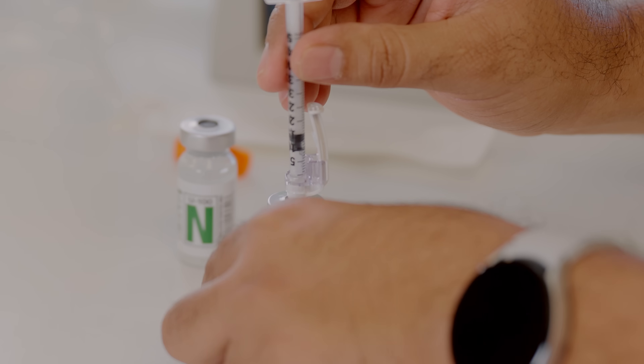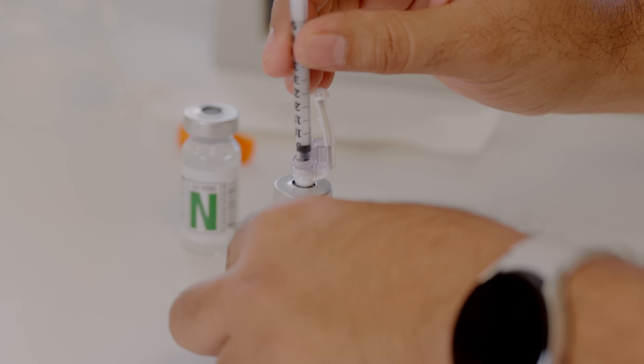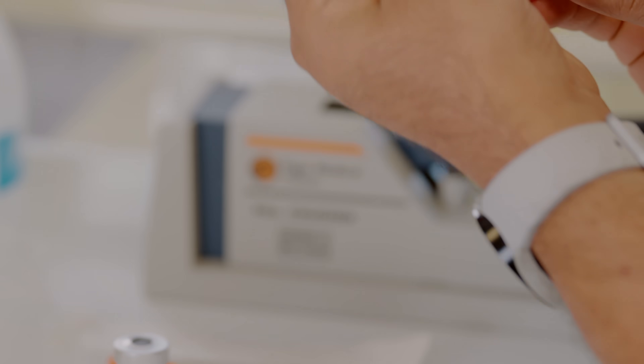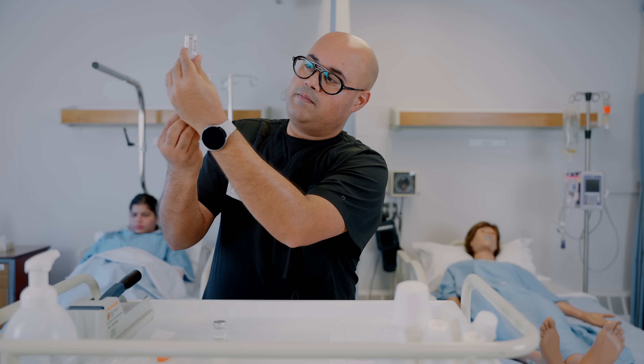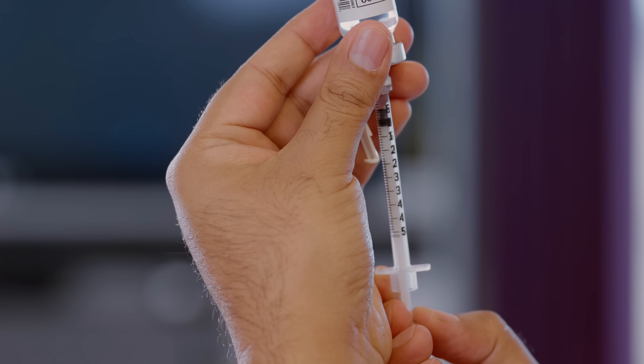Once you have injected the air into the regular insulin vial, invert it and draw up your 10 units of regular insulin. Make sure that you are not overdrawing at this step.